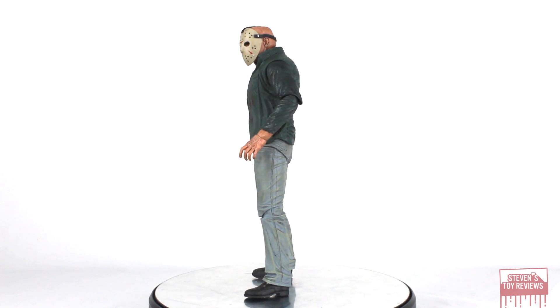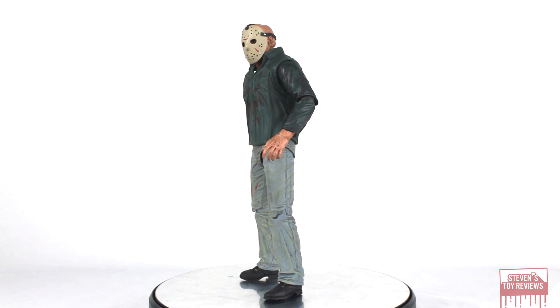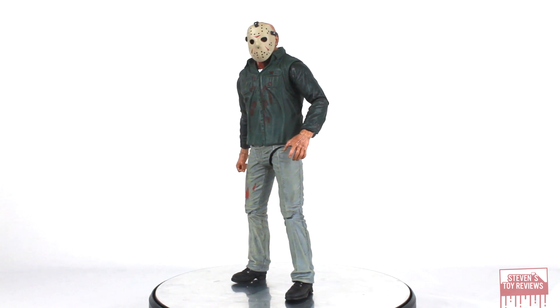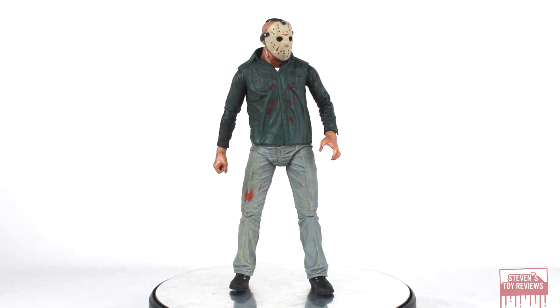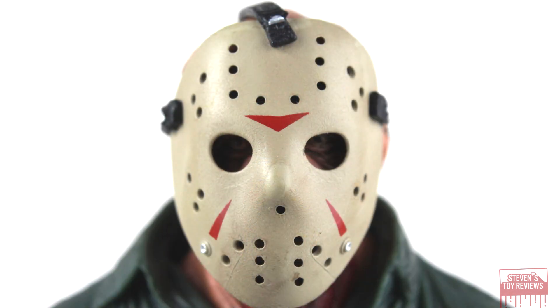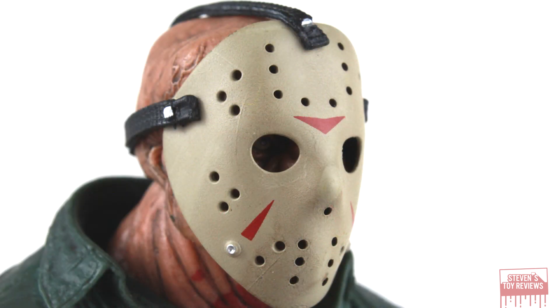I do remember back when this first came out, there were a lot of folks who were complaining about the skin tone being way too dark and mismatched from the head sculpt. I'm not really seeing that problem here. Yes, he does look a little dark, but it's mostly because he does have a darker wash to him, and it does make the figure look really good. He kind of looks dirty, like he's been trolling around in a bog — Camp Crystal Lake. He looks like a dirty camper, and there's nothing wrong with that. Go out and camp in a tent for a weekend; you're not going to look perfect.